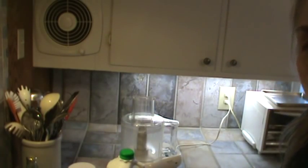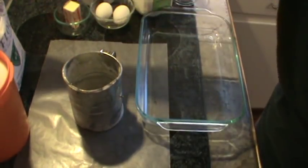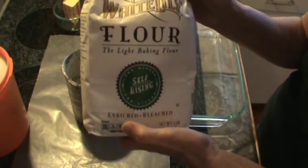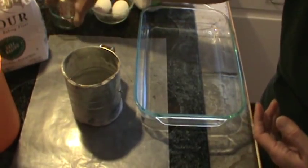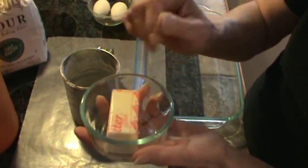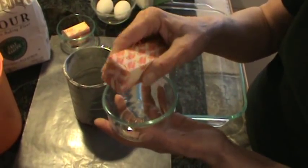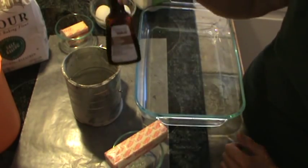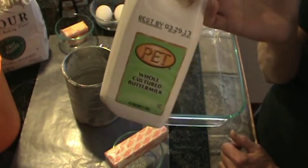Here are the ingredients you'll need for this strawberry upside down cake: one 16-ounce pack of fresh strawberries, one and a third cups of self-rising flour — I like White Lily for cakes, just make sure you get self-rising — one cup of sugar, one half stick of butter melted completely for the bottom of the casserole, one whole stick of butter softened, two large or extra large eggs, pure vanilla extract, baking soda, salt, and half a cup of whole buttermilk.